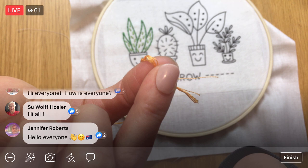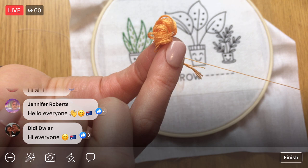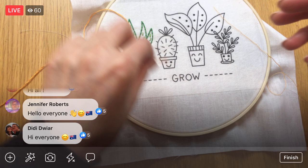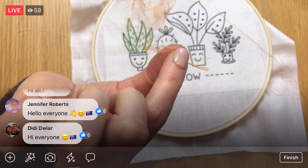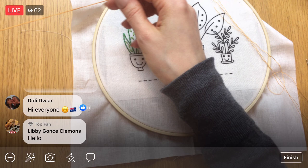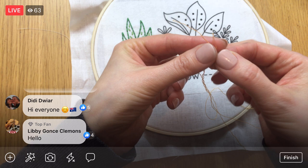To separate threads from six strands down to three, I isolate one strand and hold the rest with my fingers, then just yank on that one strand. It looks crazy but once it pops out, the rest just relaxes. I run my hand through to straighten it out. It goes faster and with fewer knots than trying to slowly pull three strands apart at once. I'm a convert — I really like separating threads this way.